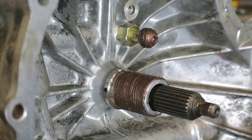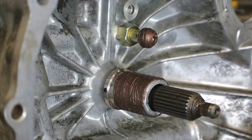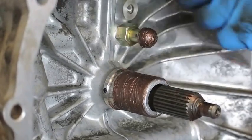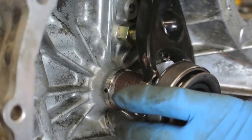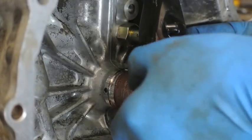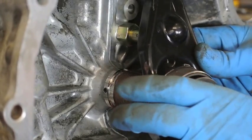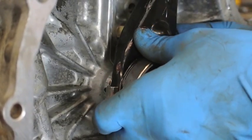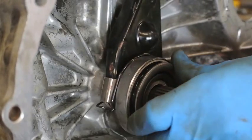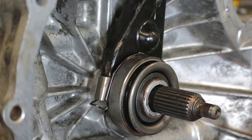The next step is going to be to install the clutch fork and the throw-out bearing. The next step is to seat the clutch assembly, and it just kind of all pushes together, and then you've got good smooth action. We didn't have to replace the entire transmission case.